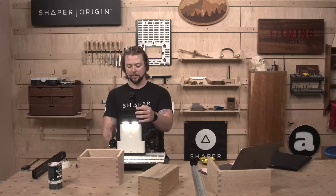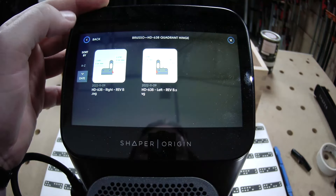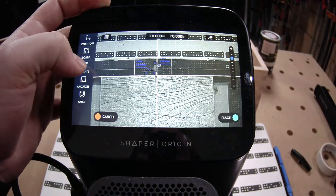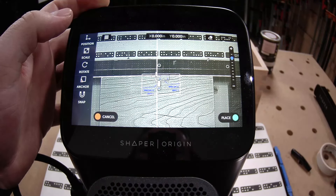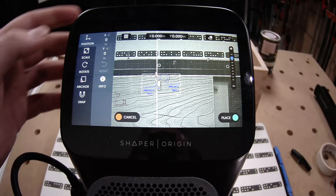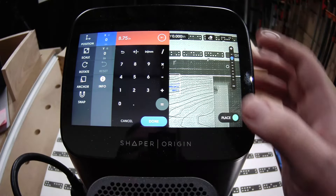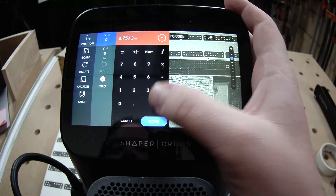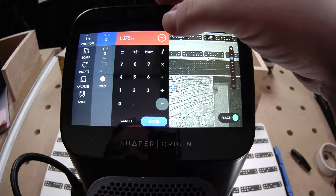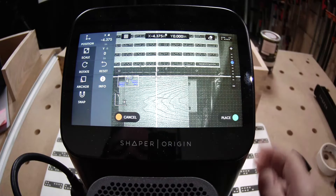Let's do some math — or actually, let's have Origin do some math for us. Grab this one, rotate 180, and position at 8.75 divided by 2. I want to go to the left, so that's in the negative direction.